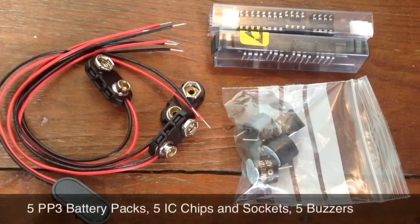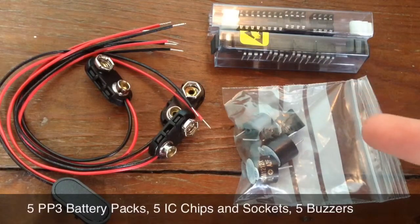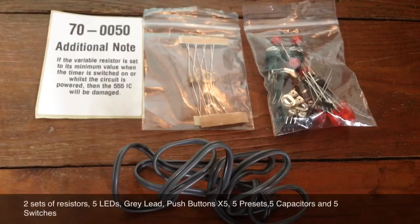It also comes with five battery packs, five buzzers, and five IC sockets and chips. This kit comes with two different types of resistors in groups of five, so there are two resistors per kit. An important note for the resistors is that if the variable resistor is set on its minimum value when the kit is switched on or while the circuit is powered, then the 555 IC will be damaged.